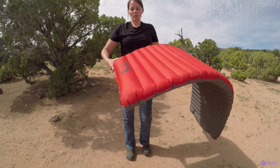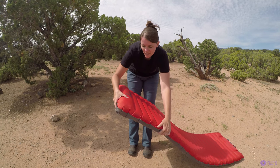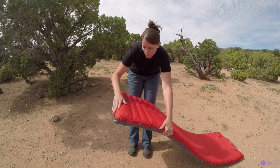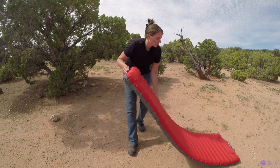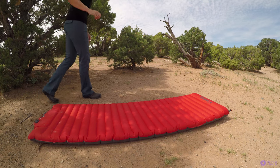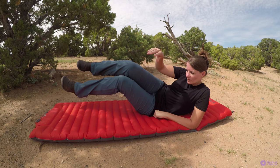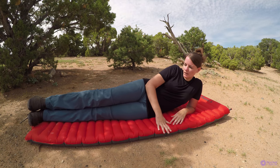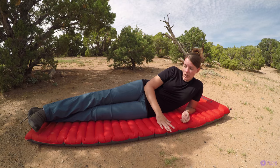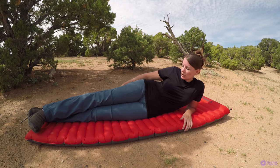Up top there is a thicker area that you can use as a pillow. I am 72 inches long, which is six feet, and this is 76 inches long by 25 inches wide.